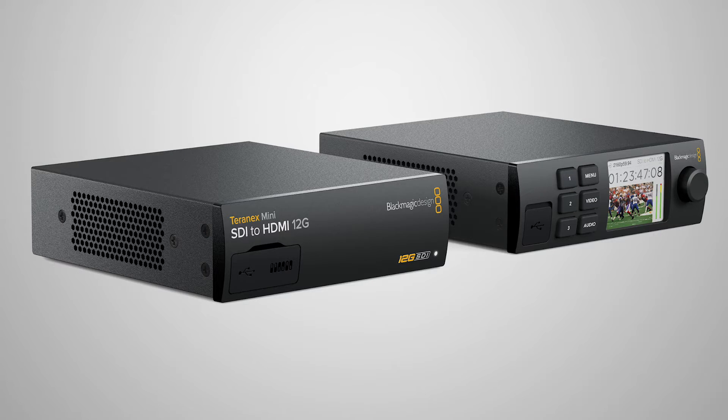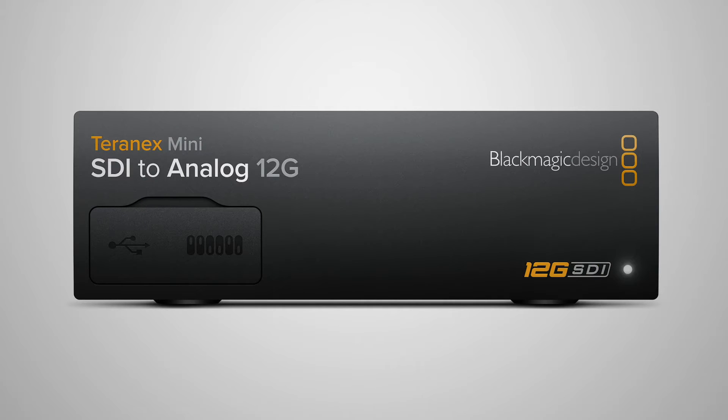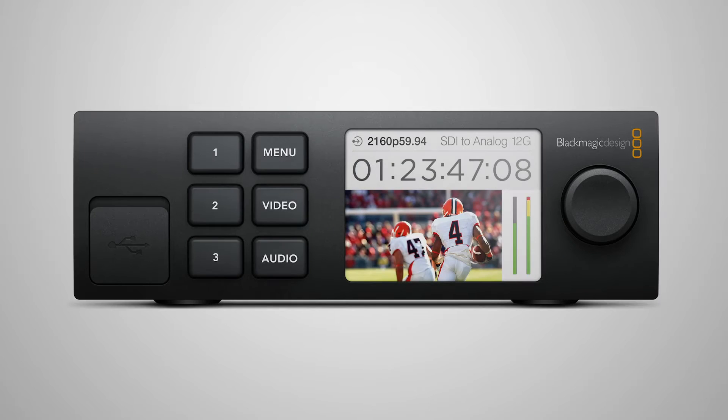These new Teranex Minis are an evolution from the original mini converters. These new ones have built-in power supplies, and they also can run off powered Ethernet. They're available in two form factors: either a front panel blank where you can do the settings with the dip switches, or there's an option to add active front panels that have a monitor.